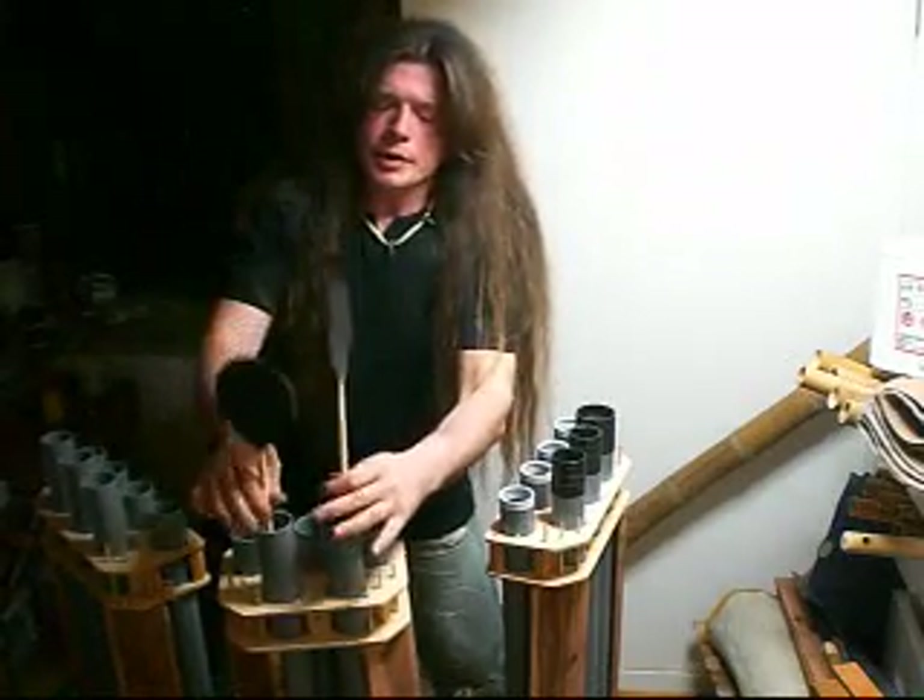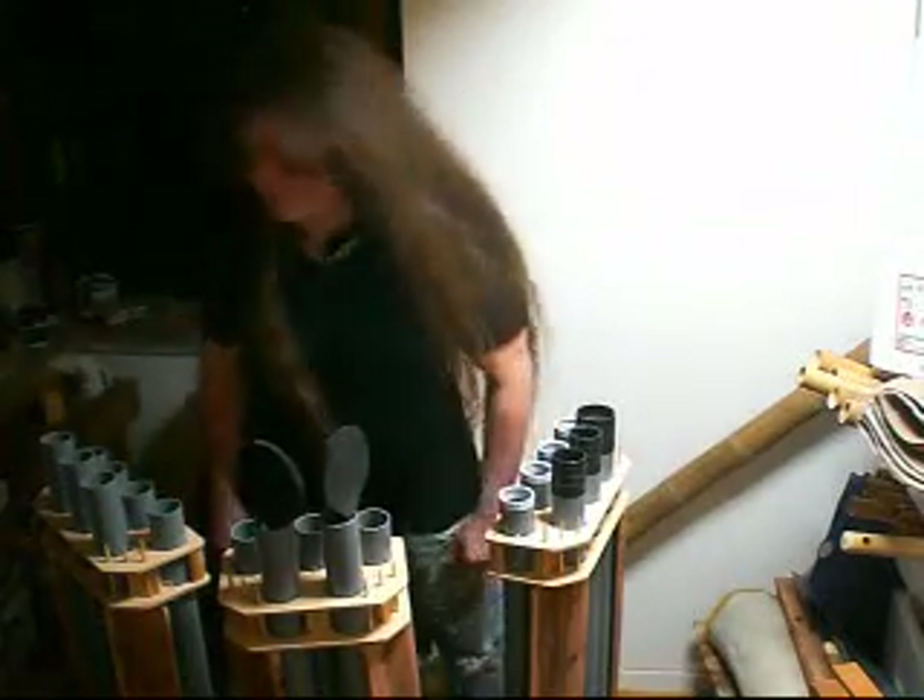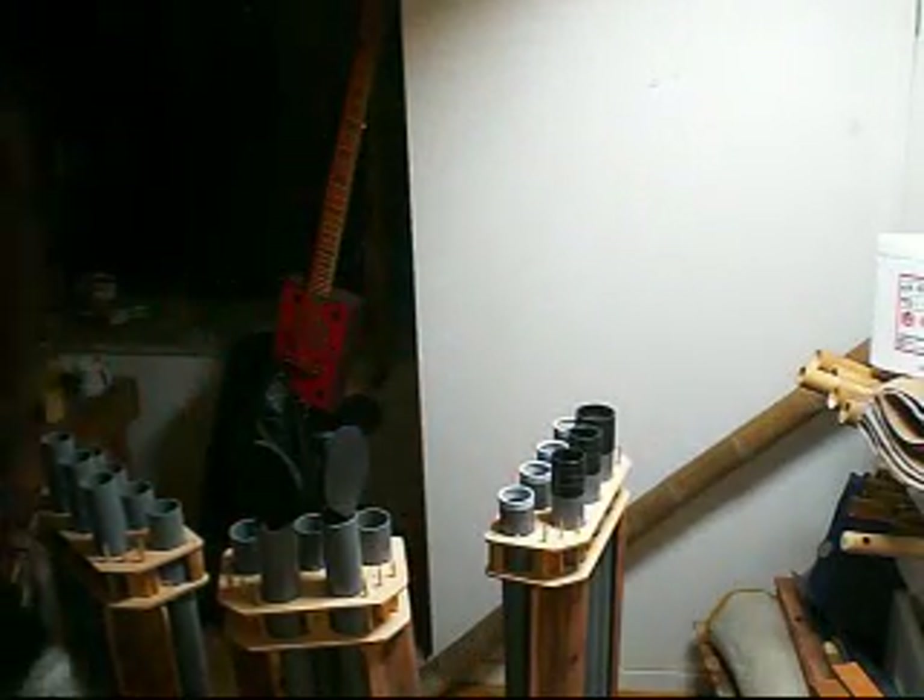I am not a talented percussionist. I'm not even an untalented percussionist. I just like to make stuff that makes noise.